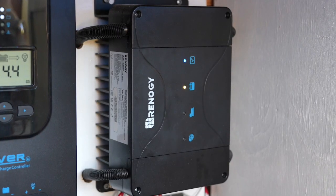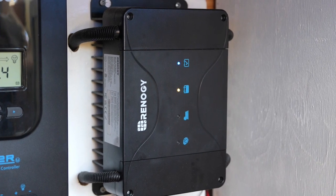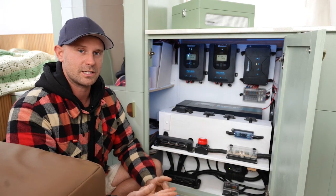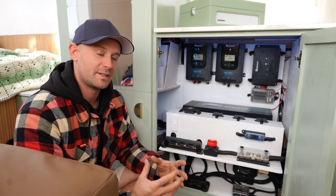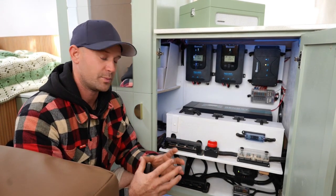On the front of the DC DC charger there are some lights that are illuminated — they let you know when you're hooked up to solar panels or when the alternator is charging the unit. It's got an inbuilt heat exchanger on the rear of the unit, which helps massively here in Australia as we can see up to 45 degree days, and it really does help with the performance of the unit.